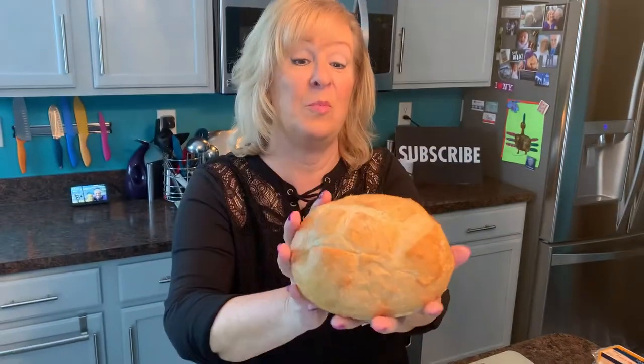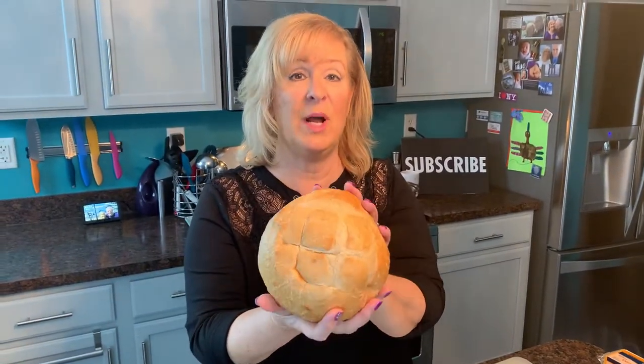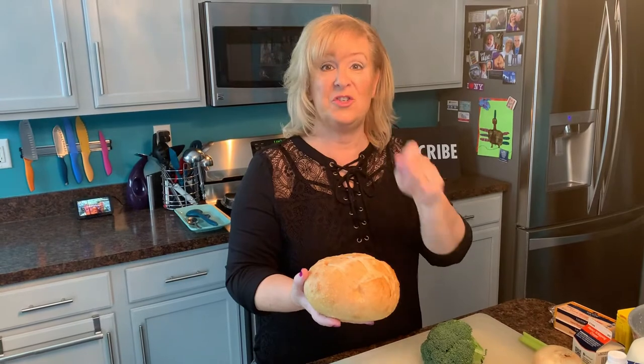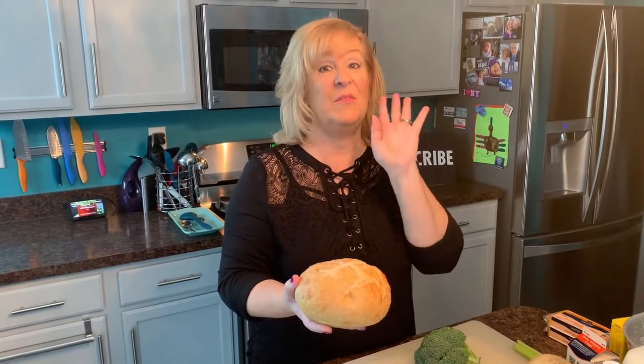I wanted to show you the fancy bread we're going to use here. It's a nice round sourdough bread. I'll cut out the middle of this and we'll pour the soup right in here, and Ed and I can share it right out of this bread bowl. It's going to be fantastic. So let me put that aside.